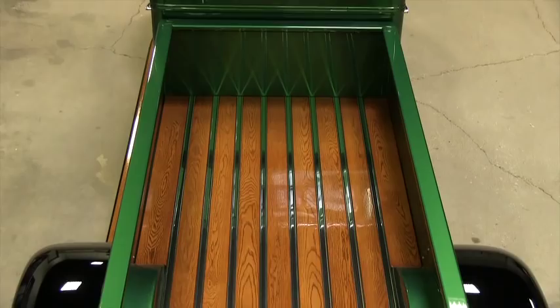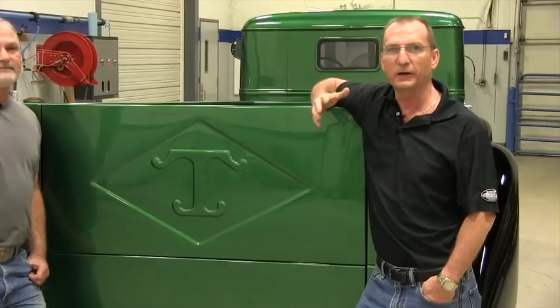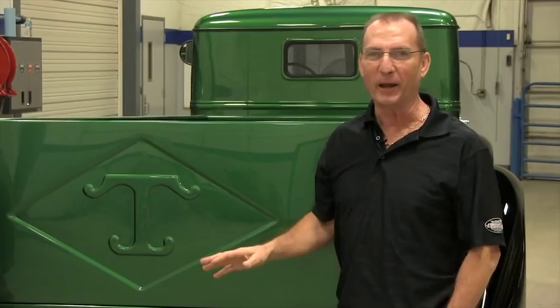Join us next week — we're going to wrap up these videos, show you guys what the finished truck looks like, and then we're going to take this baby for a ride. So join us next week. If you'd like to see more, subscribe to our YouTube channel or follow our blog on GoFinishFirst.com.